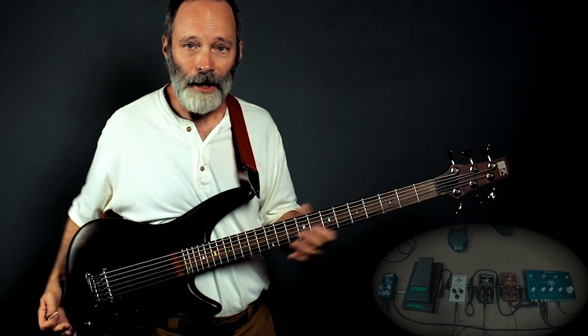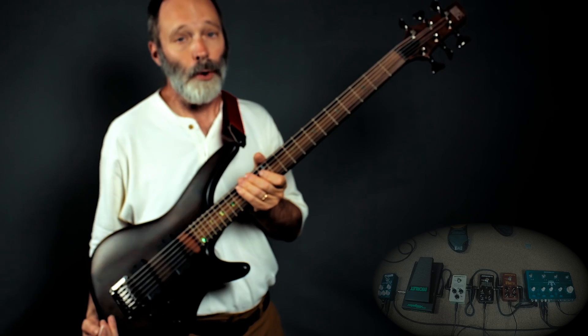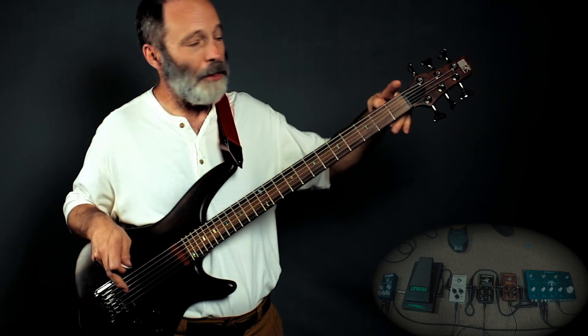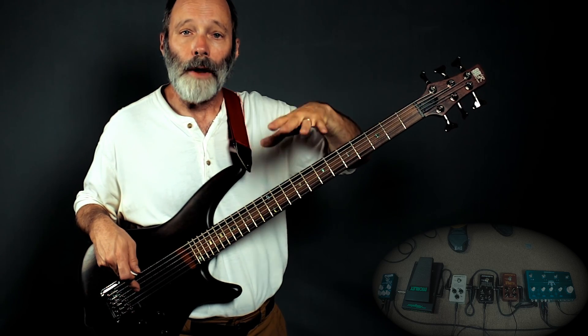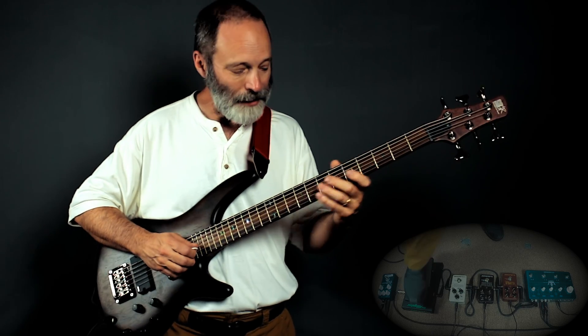First off is the guitar — it's not a standard guitar. It's the Ibanez SRC-6 short scale bass. It is a six-string bass, 30-inch scale, so shorter than usual for a bass, and it's tuned one full octave below a standard guitar. And here's what it sounds like.